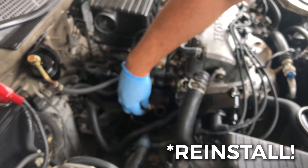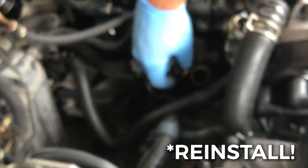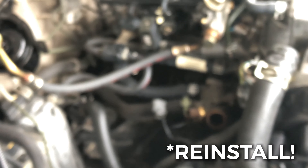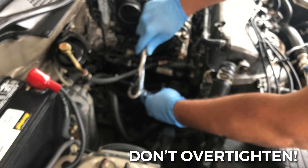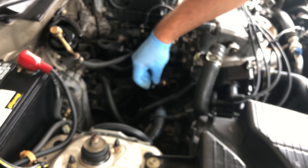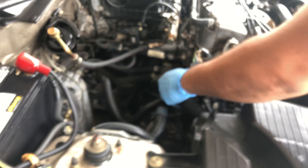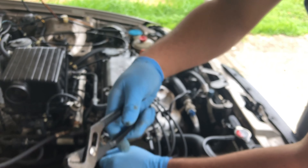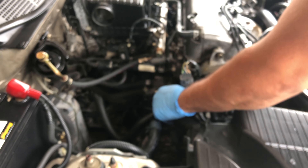Let's do the same thing and pop this new one back in. Just tighten it up — it fits snug in there. Put the hose back on, put the hose clamp back, and that's it. That's how you replace your thermostat housing sensor so your fans can come on. That's how you fix your fans when they're not coming on.